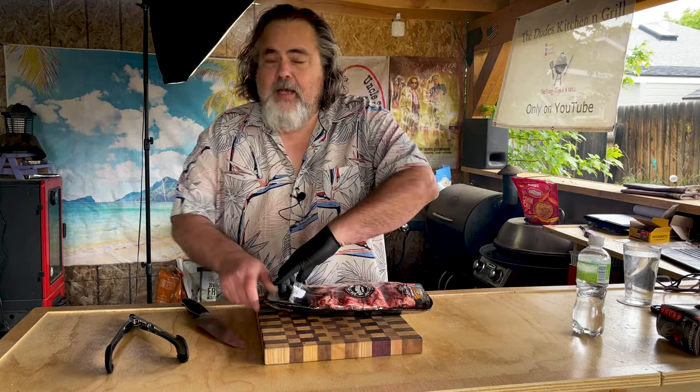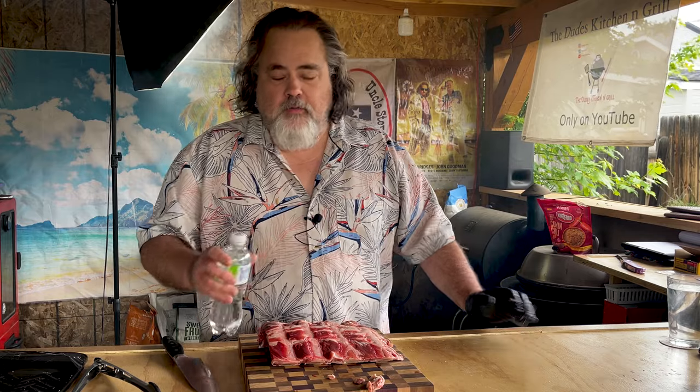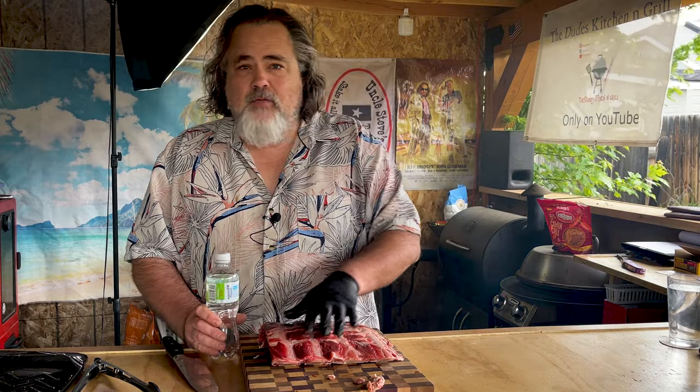I'm not doing anything special to the ribs at all. The reason being is I want to see if I can capture that flavor coming off of the charcoal. I am going to use water over the cook to spritz, since I have no salt, pepper, any kind of seasoning, shake, or rub. It's going to be all right — it's not going to really wash away anything.